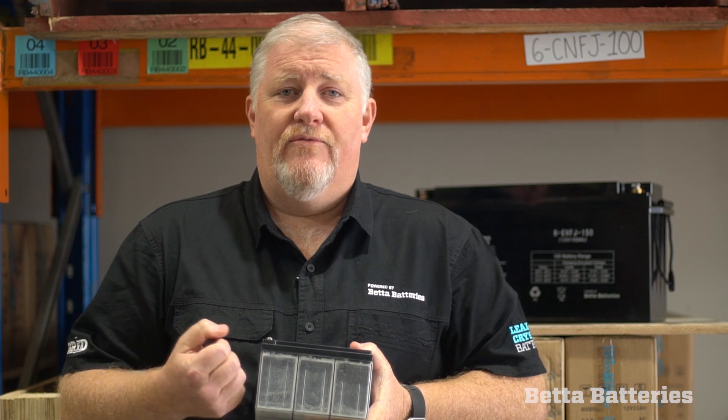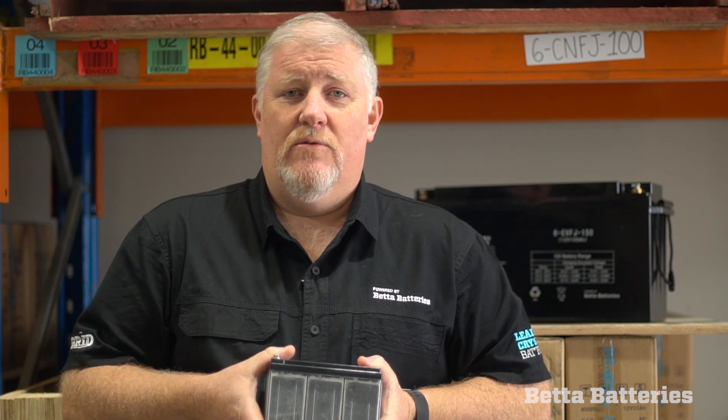There's a very low internal resistance, so it can receive charge fairly quickly and give off charge fairly quickly. That's just a quick overview of our battery and what sets it apart from traditional batteries. For more information, visit our website at www.betterbatteries.com and you'll find a range of information there. Thanks for your time.